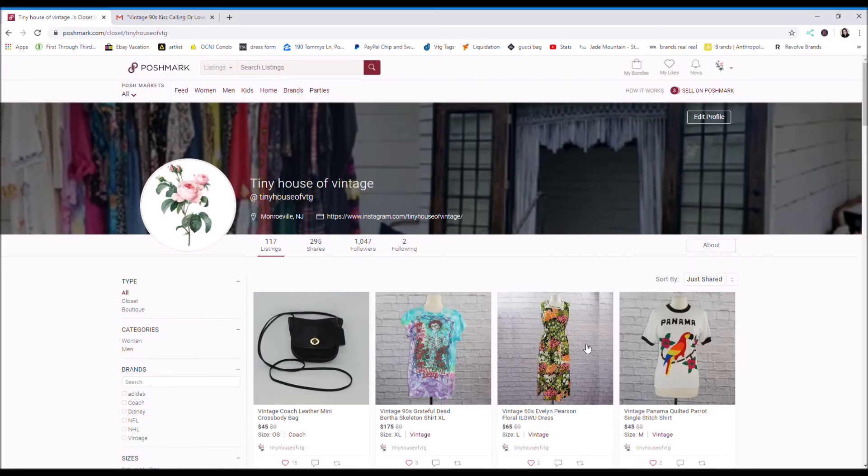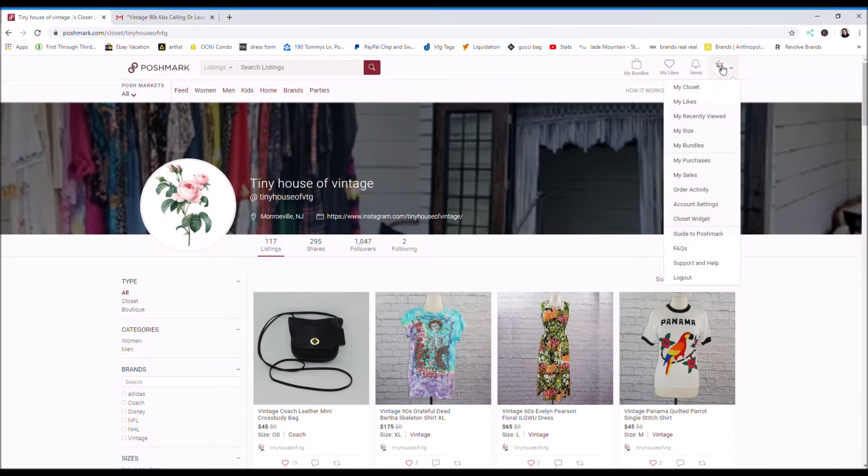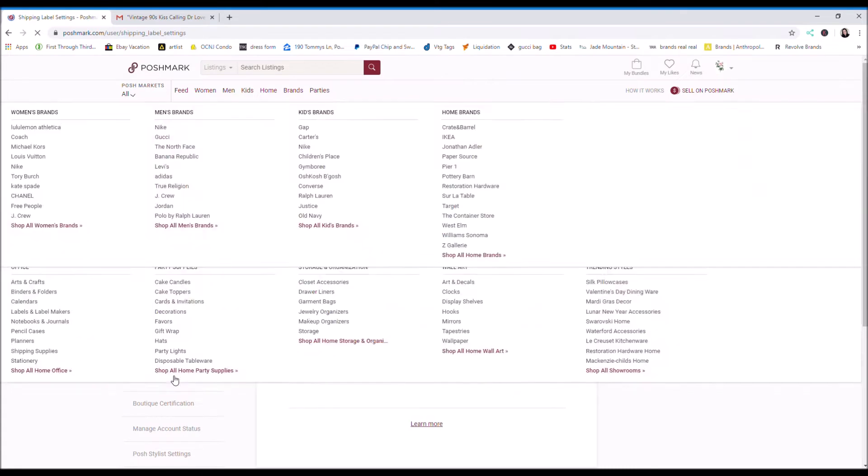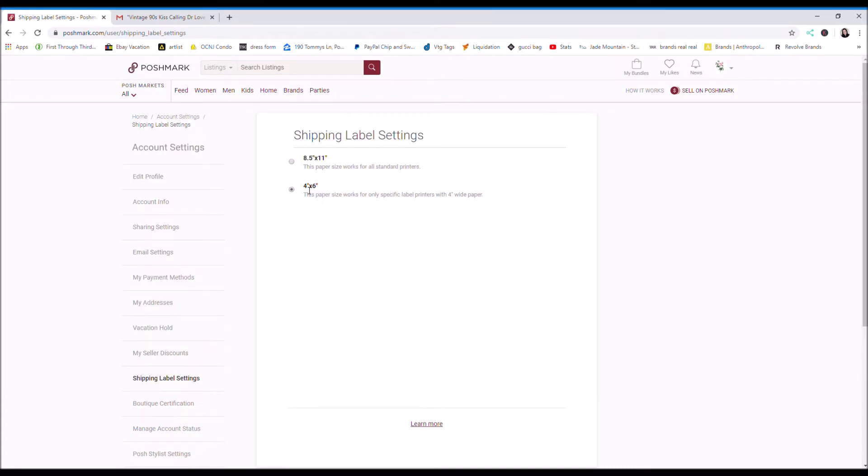So if you're having trouble printing your label with your thermal printer, what you want to do is go to your Poshmark closet, click down, go to account settings. You want to come over here where it says shipping label settings and you want to make sure it says 4x6 and click that.